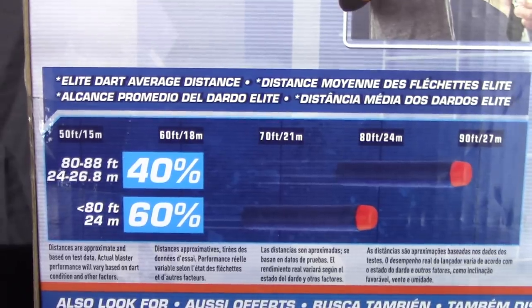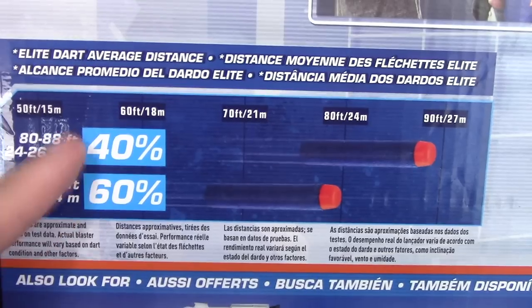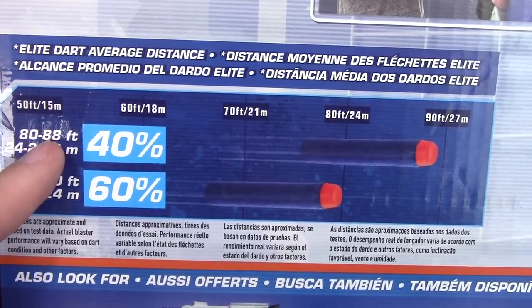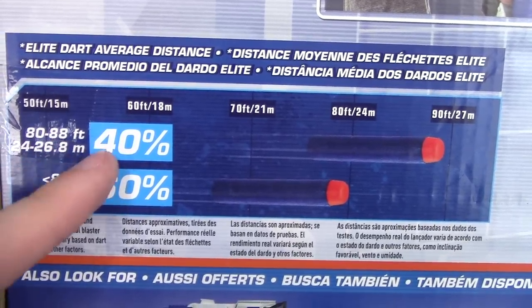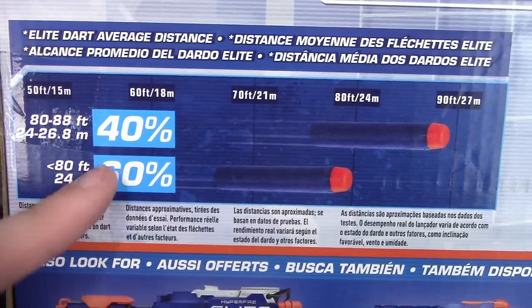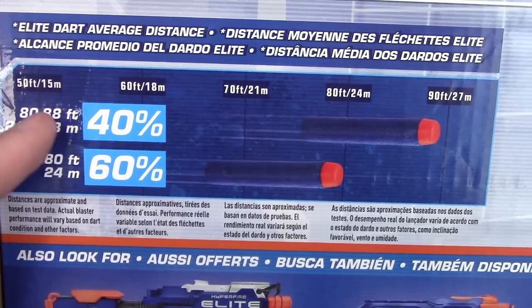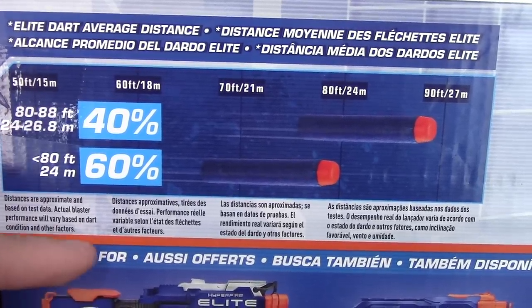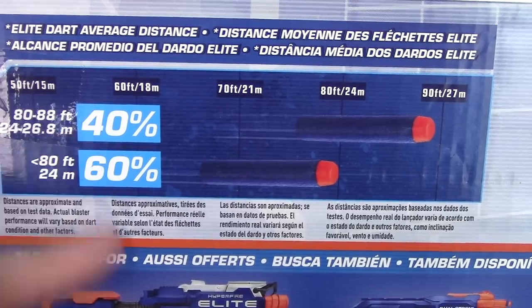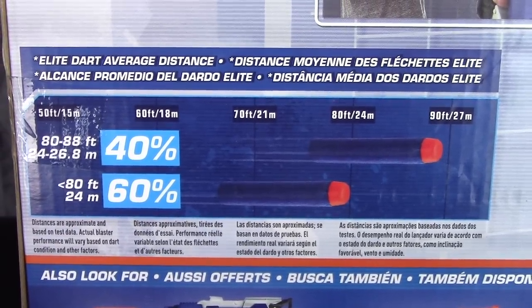Looking at the range chart: 80 to 88 feet in Nerf testing only 40 percent of the time, and less than 80 feet 60 percent of the time — so most of the time it's not going to reach that number on the front of the box. We'll see just how good or bad it is in a real-world range test done our way — flat, not angled.